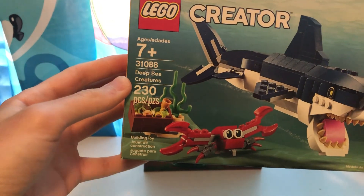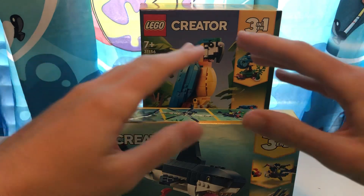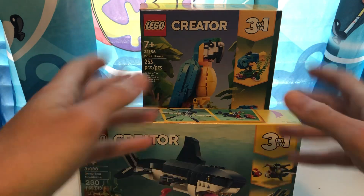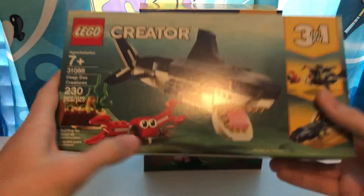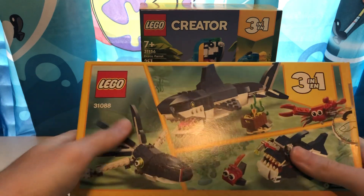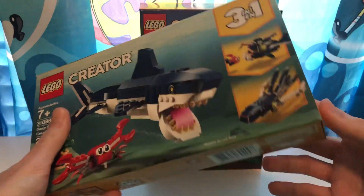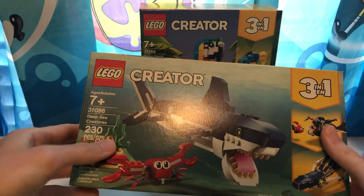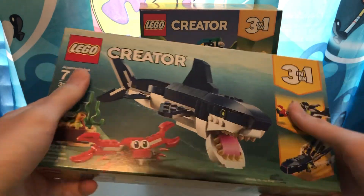I have this, which is the Deep Sea Creatures set. I actually bought two of these because there is a YouTuber I know of who does a whole bunch of LEGO mock sharks from a game called Hungry Shark. If you don't know what Hungry Shark is, I recommend checking it out — it's a really cool game I used to play on my phone. I can't remember what he's called, something like Brick Vault Productions. I'll probably put a link in the description to their channel so you can check them out, because they make a whole bunch of cool shark MOCs of this set. I actually have two of these sets; I only have this one box because the other box I kind of threw away just to save space.